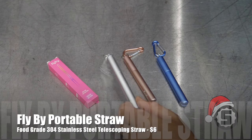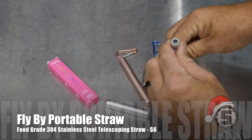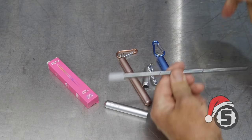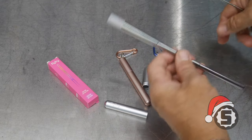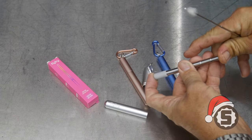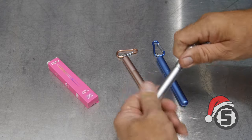Our first gift is the Fly-By portable straw. You get it in a nice case and can choose any color you want. No more paper straws — those things just fall apart and make you mad. Whether you're in an area that doesn't allow plastic straws or has bamboo or paper straws, this is the remedy. You get a stainless straw made from food-grade 304 stainless steel. It's telescoping, with a silicone tip and a scrub brush for the inside. You can put it in the dishwasher as well. These are only $5.95 — a handy gift to keep in your pocket or purse.